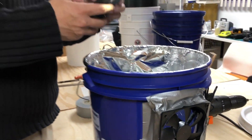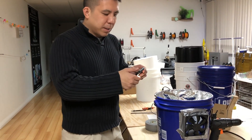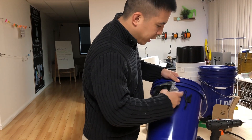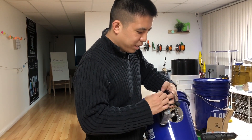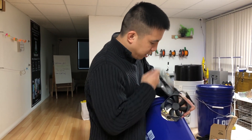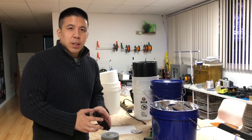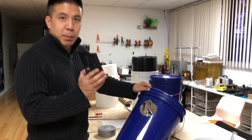So let's see how this would work if we had our fan adapter. Let's take this off — forget this duct tape. Now we're going to attach the fan adapter onto the space bucket.